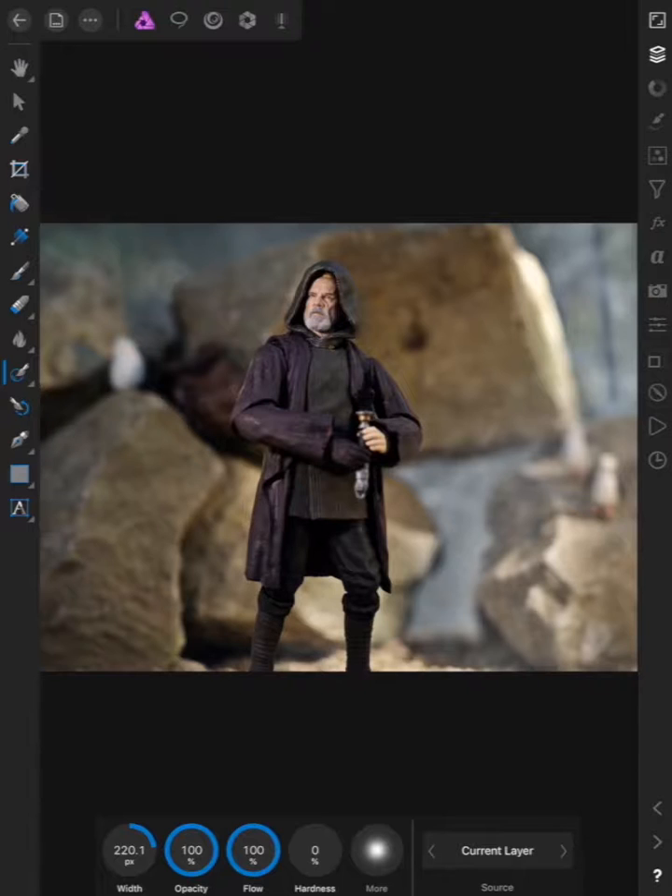So today we're going to add a lightsaber to this Luke shot. This is the SHF, or the Figuarts Luke from The Last Jedi. I did a picture where I envisioned him holding his old green lightsaber. So let's get down to the lightsaber effect.